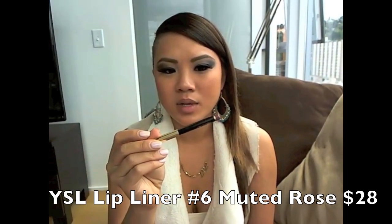And then I'm going to use my YSL number 6 shade, which is like this pinkish color, which I love. Make sure it's nice and sharpened. Then go and draw your lips — you want to line out your lips and then fill it in.